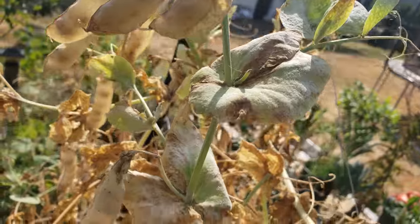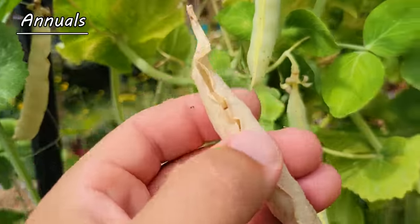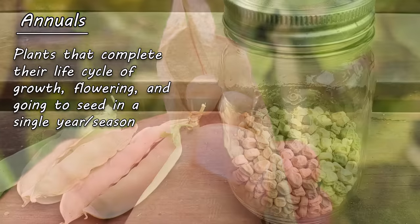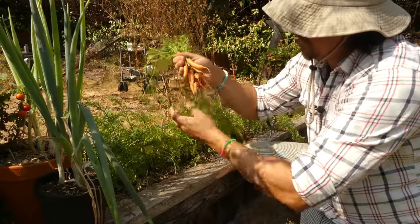Most crops like peppers, tomatoes, corn, lettuce, and even these spent peas here complete their entire life cycle within a single season. These plants, collectively known as annuals, make seed collection both easy and effortless, as it's done almost by default — tagging along with the harvest of the crop.